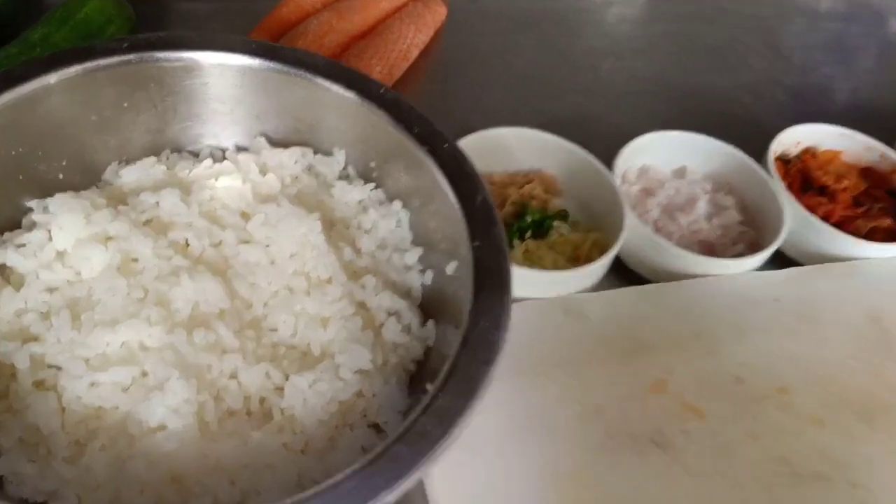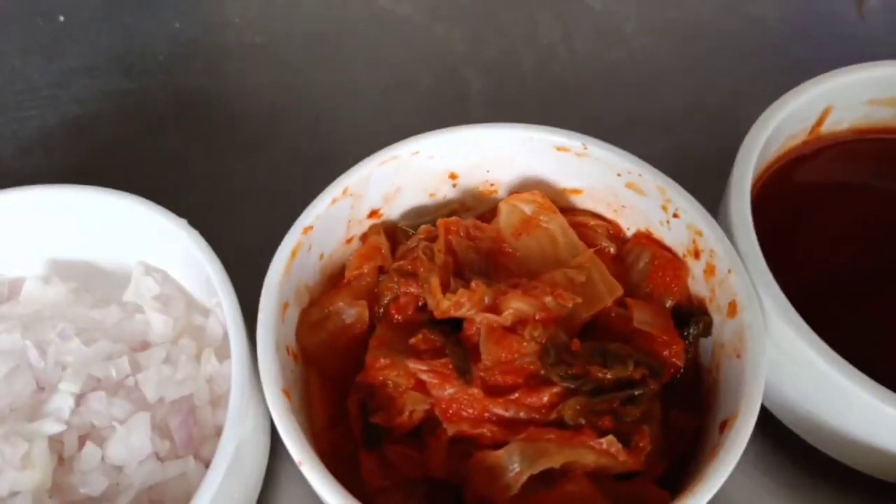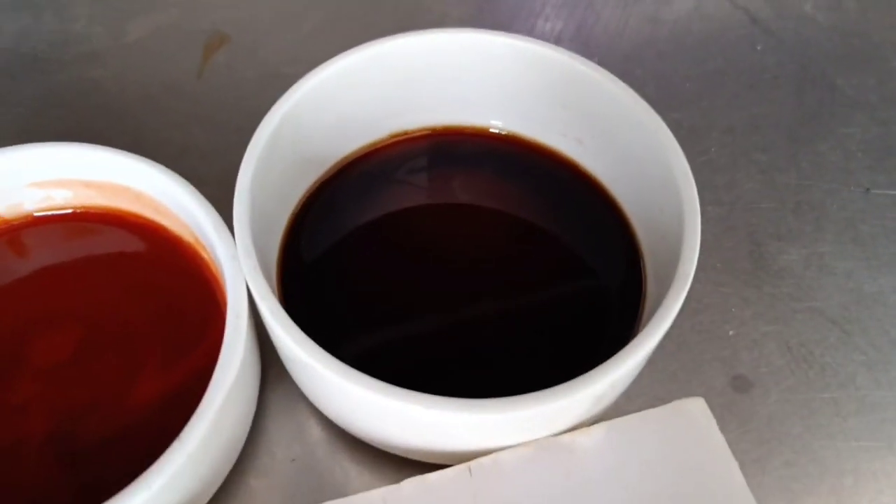For the kimchi fried rice, I am using sticky rice, ginger, garlic and green chillies, finely chopped onions, kimchi, gochujang, and soya sauce.